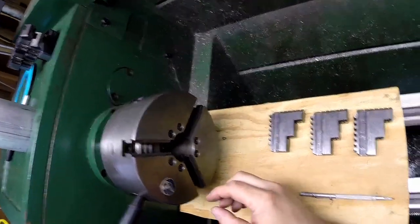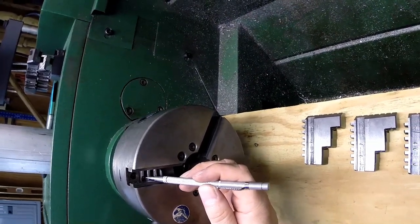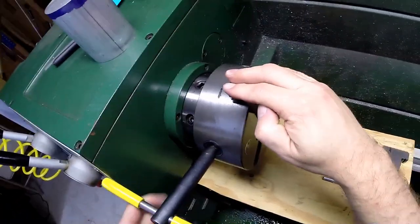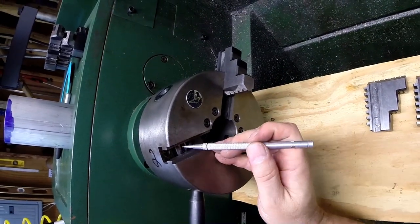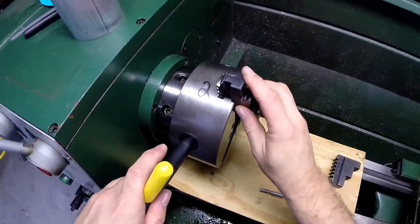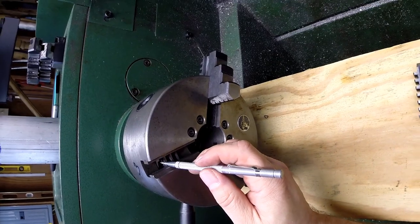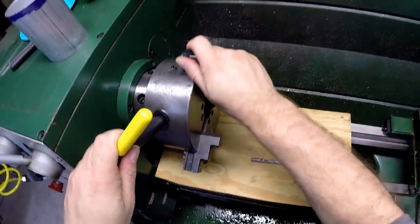To put the jaws back in, watch the scroll. Once the top scroll comes into view, push it back out of the way and grab jaw number one. They're all labeled. Slide it into the slot, hold it down gently, and give a clockwise turn on the chuck key — feel if it grabbed, then move on to number two. Watch for the slot coming in as you turn, back it out, grab jaw number two, slide it in, and turn. Once it grabs, go on to number three. When the scroll comes into view again, push it back, grab number three, let it drop in, turn, and it grabs.